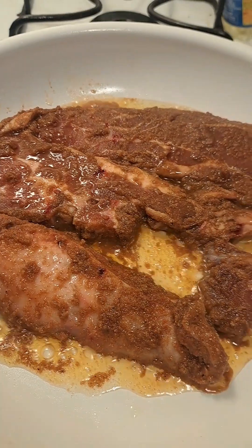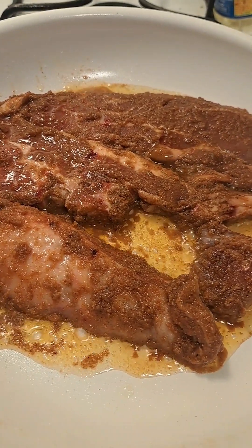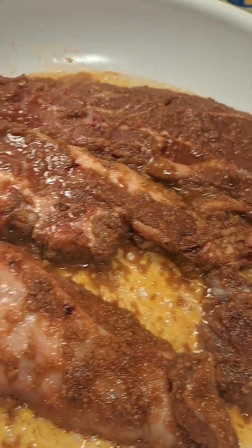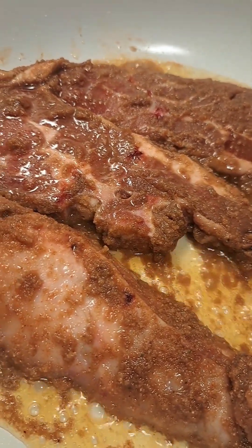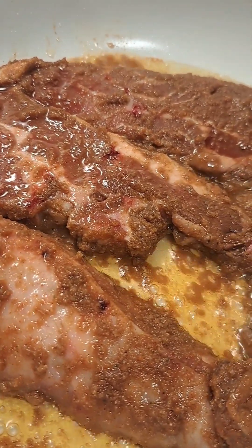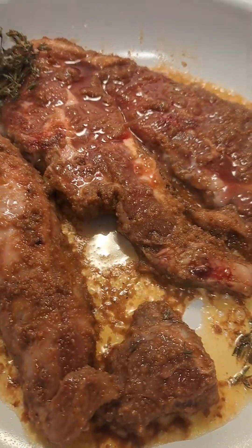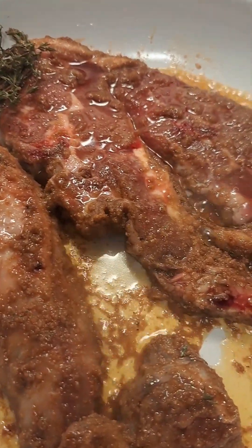Right now I'm searing it in avocado oil. I'm not sure how this works, but I do want to put some thyme leaves in the avocado oil with the lamb chops. I'm gonna turn it over.